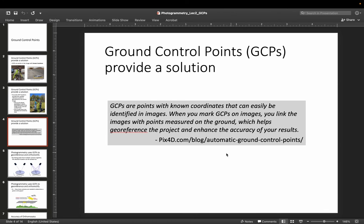GCPs are, as this quote from PIX4D says, points with known coordinates that can easily be identified in images. When you mark GCPs on images you link the images with those points, and that helps you georeference the project. So even if you have no geotagging in your photos at all, you can still tie all of your photos to actual latitude, longitude, and elevation positions by using GCPs.